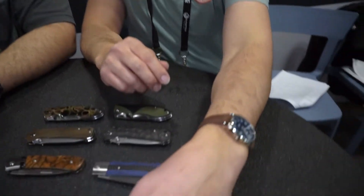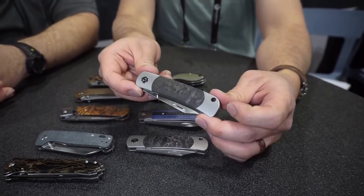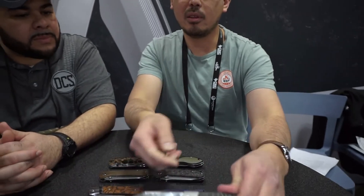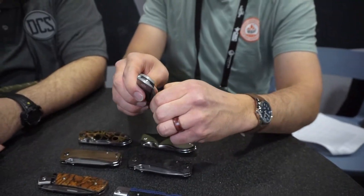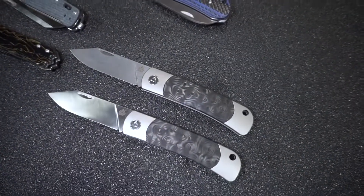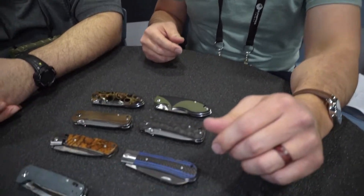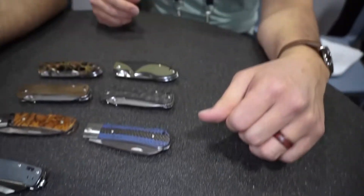We have some models you don't see a lot of — slip joints are actually gaining popularity. This is the Falcon, featuring that design with carbon fiber that plays with the light beautifully. We also have Damascus coming into good favor — not the kind you'd get from Pakistan, but really nice quality Damascus. It will be a little premium, somewhere around $170 or more, featuring titanium sides and quality materials.